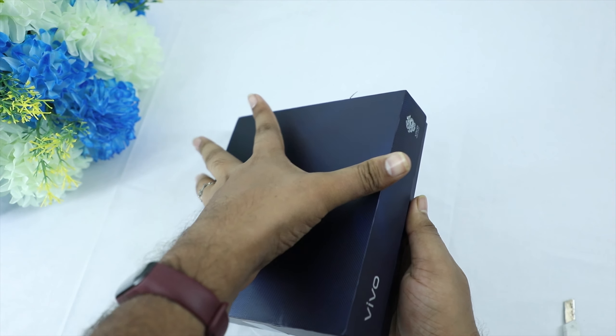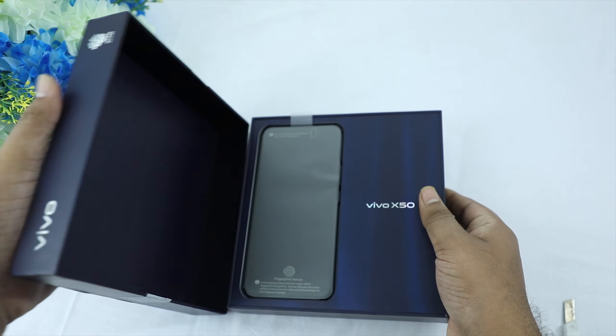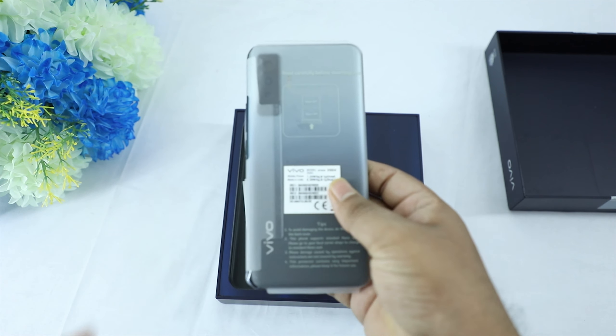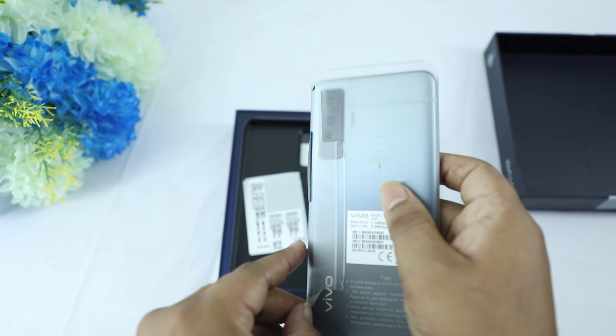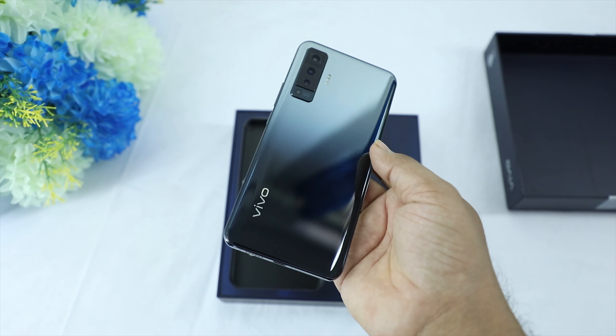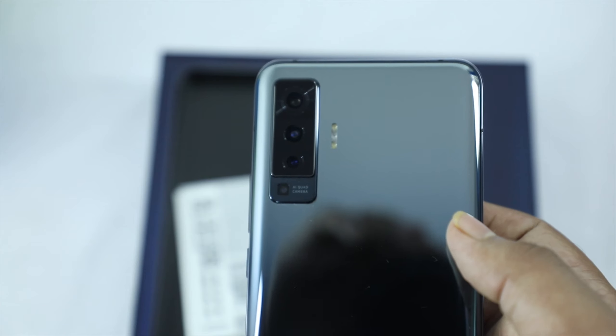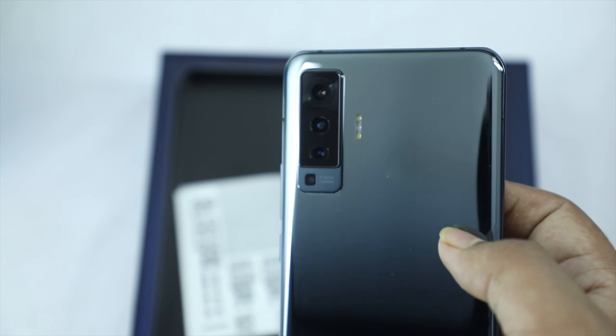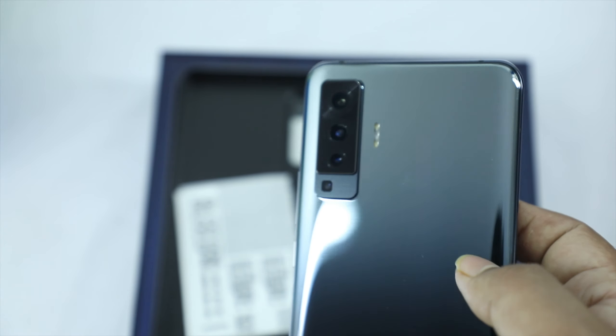This is a camera phone with gimbal-level stabilization available, allowing you to take great photos with this device.